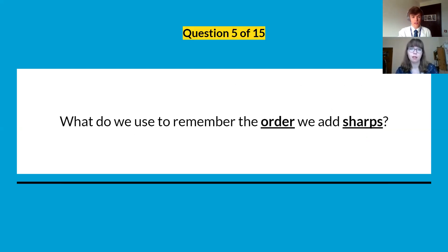Question five: what do we use to remember the order we add the sharps in key signatures? Remember, the order we add sharps doesn't change — two sharps will include the same sharp that featured in one sharp, adding one extra sharp each time. What can we use to remember that order?